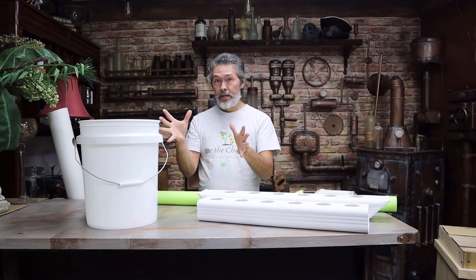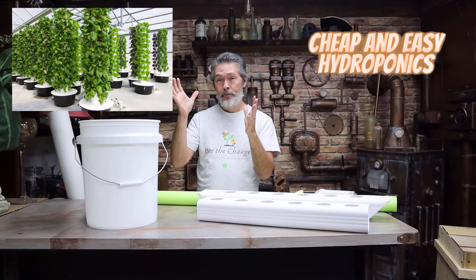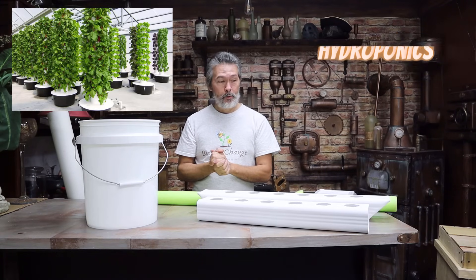Would you make your own garden tower where you could grow loads of leafy greens and other vegetables if it was easy and affordable to make?